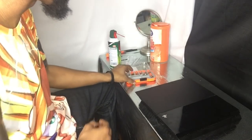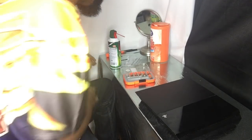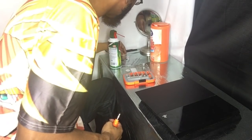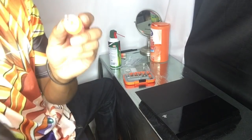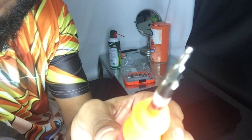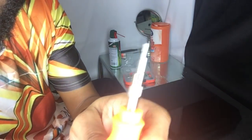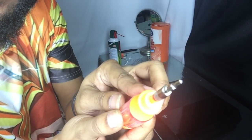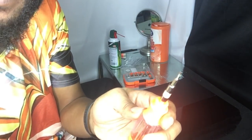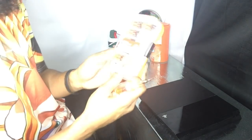First thing you gotta do is get the hardware. It's not a regular tool — it is called a T9 screwdriver, and it is right here. This is what it looks like. It is not a regular screwdriver, though I did get it in a set.